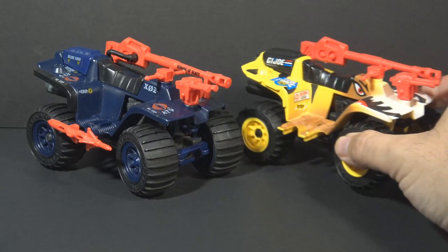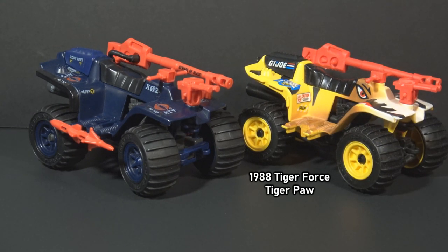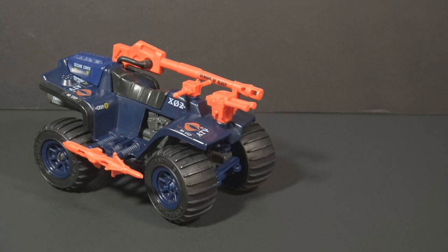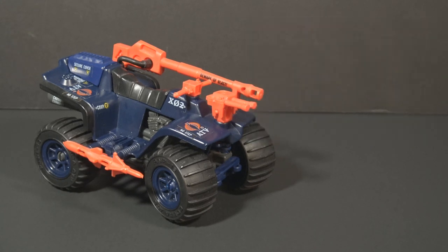Besides the dark blue and light blue variants, this mold was used one other time in the vintage era for the 1988 Tiger Force Tiger Claw. This iteration was a G.I. Joe vehicle, not Cobra. The ferret is a four-wheel all-terrain vehicle. Such vehicles exist in the real world and are mostly used for sport and recreation. It's a dangerous machine with thousands of deaths attributed to four-wheel ATV accidents, but considering how little regard Cobra has for the safety of its troops, it's the perfect vehicle for them.